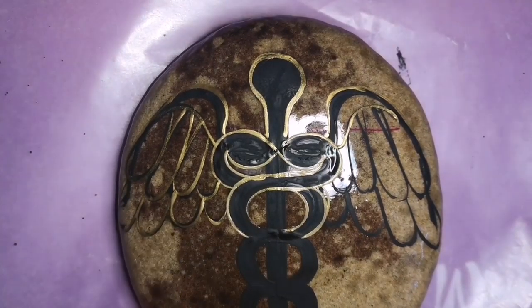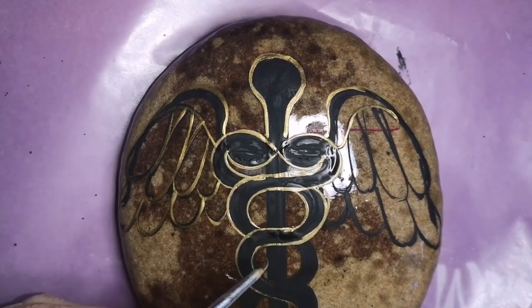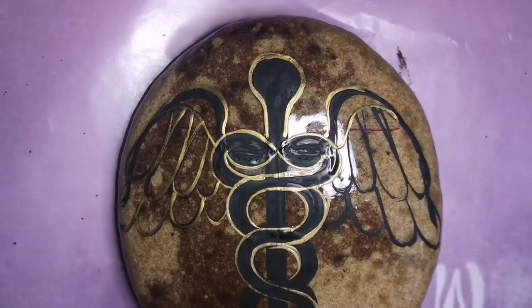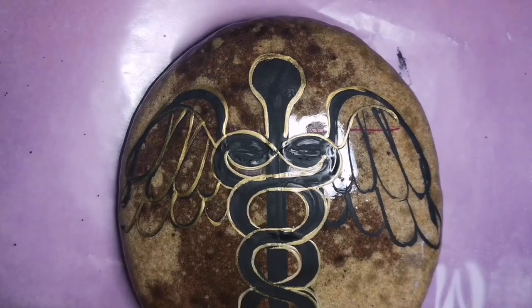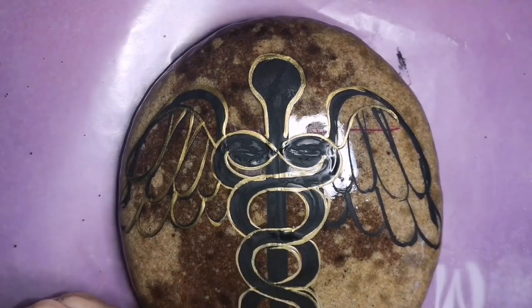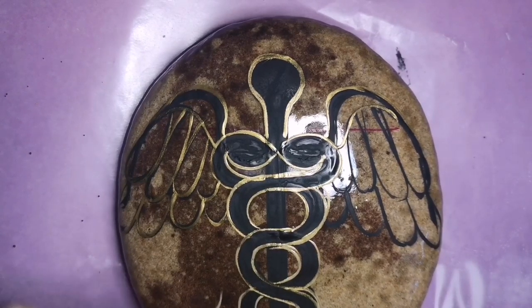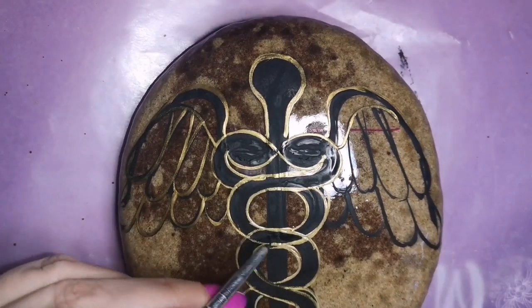It's a little bit tricky when you're doing the snakes wrapped around the staff, because you have to make it look like one snake's going behind and the other's going in front — all winding around. I got confused with that part when I was doing my gold outlining, but I did end up figuring it out. It is a challenging part. These little serpents gave me a hard time — they made me have two cups of coffee in a row.